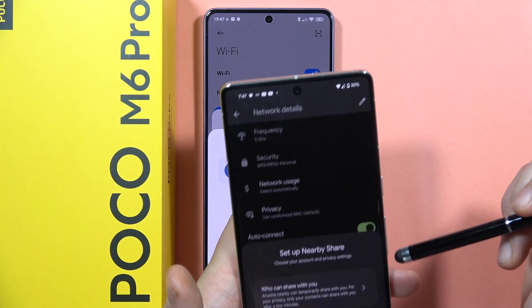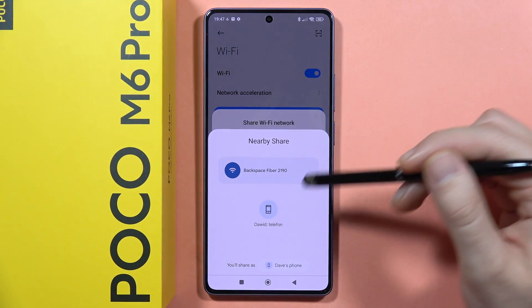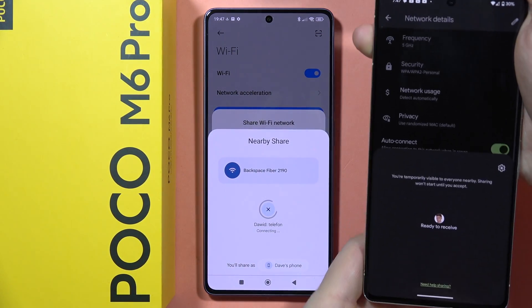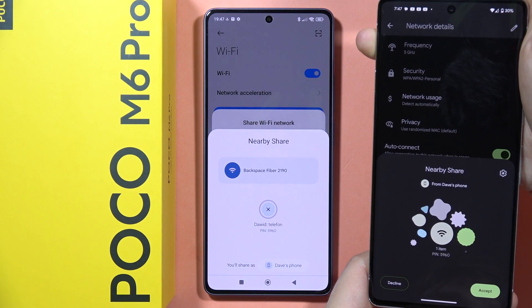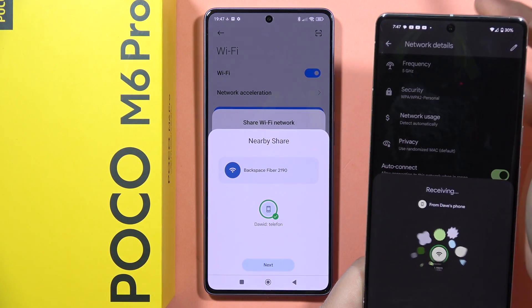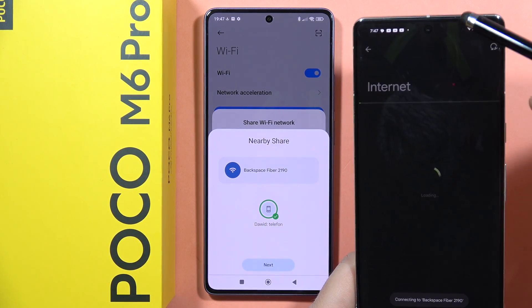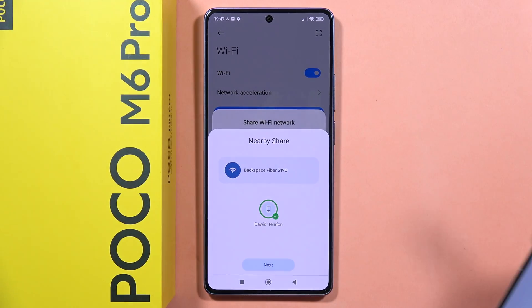When I click on it, I can receive the transfer — I can tap on it and now I'm going to receive the password. I have to accept, and as you can see, I'm now connected to this network on my second phone.